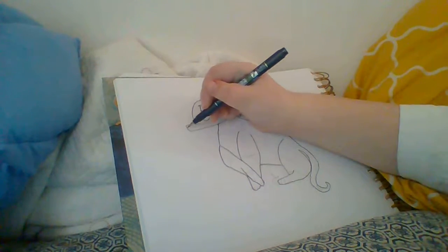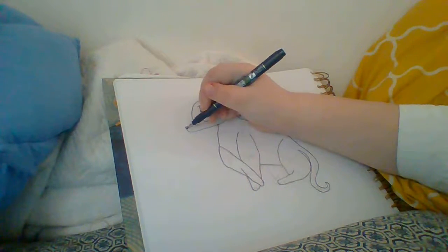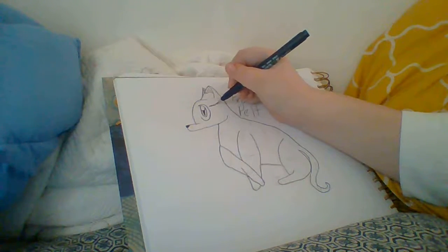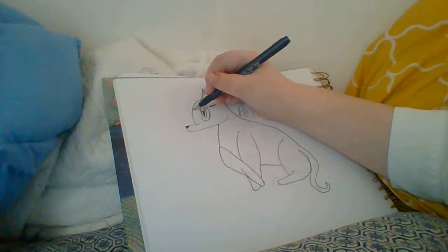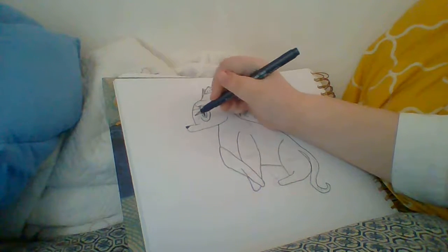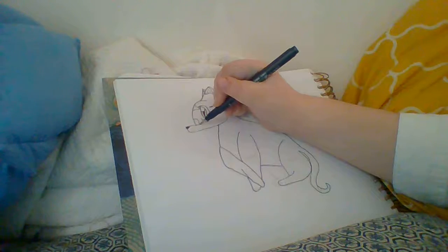Then she has this little nose — little pointy nose — and her eye. And then her little marks. I'm going to go in with a different color so I'm just doing the outlines right now.